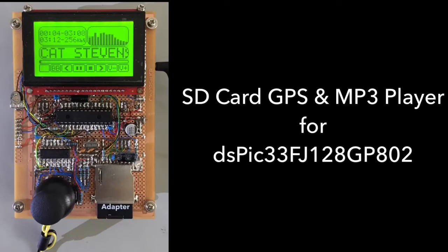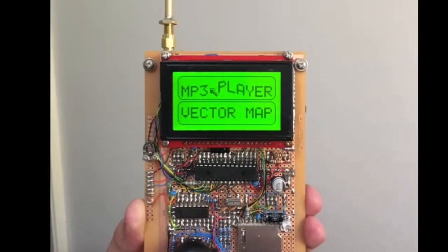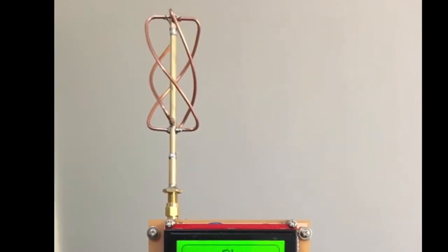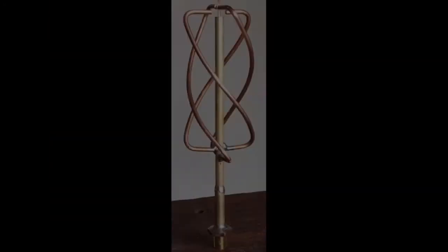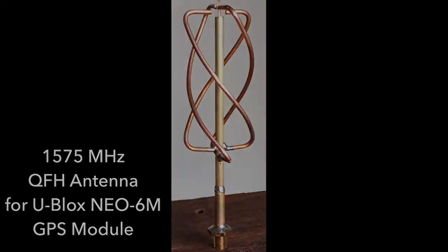Hi guys, this is part 5 in the GPS specific area for my project build log, SD card based MP3 player and GPS for DS pick. Look at that. Nice. QFH antenna goodness. For this video I'll try and stay away from the larger project and stick to building the QFH antenna, because I think that'll appeal to a wider audience over a longer duration.